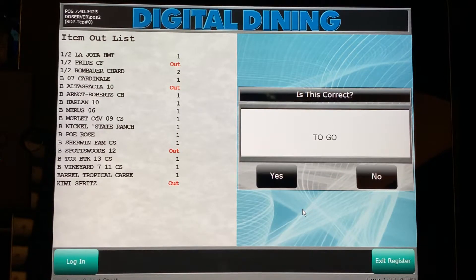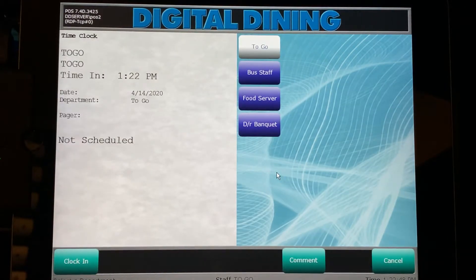It will then ask, 'Is this the right person?' Normally this will populate with your name — today we're using a training login. At this point it will ask you to indicate the department you will be working in for that day. You may be cross-trained in several different departments depending on the needs of the business. Today we are scheduled to be a busser.